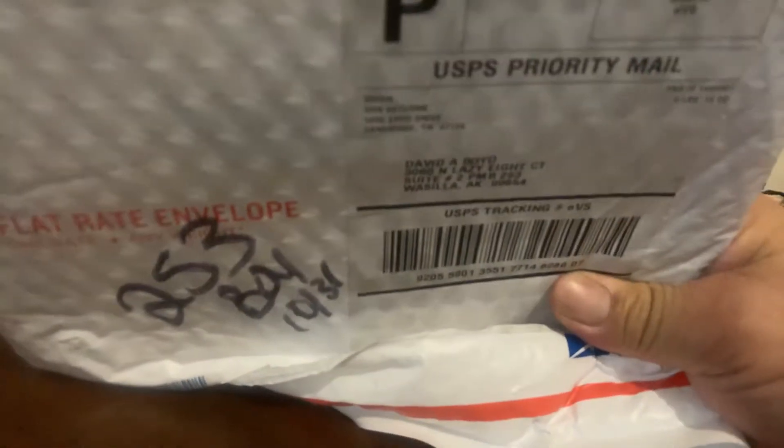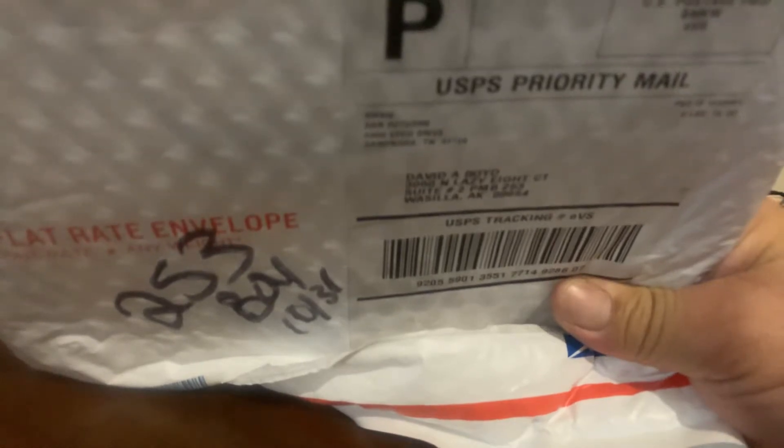Hey guys, quick and dirty unboxing. Got this package here — cut away from yourself, by the way. Say hello YouTube! Had some weird, very disappointing packaging today. These are my eBay items.